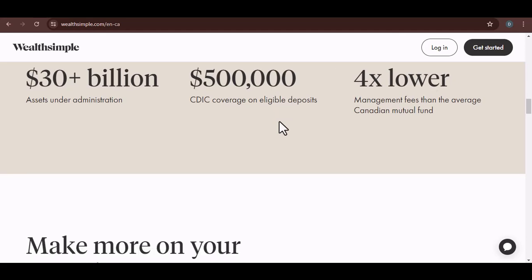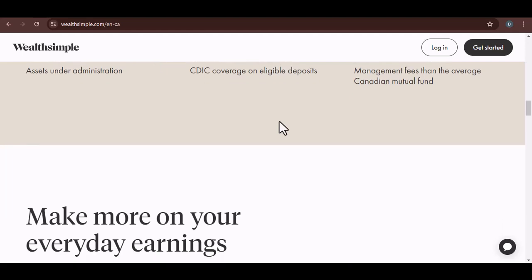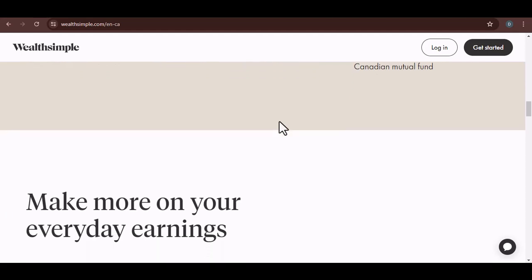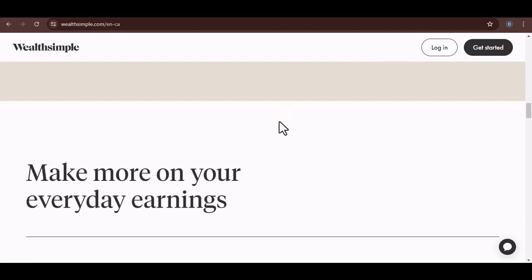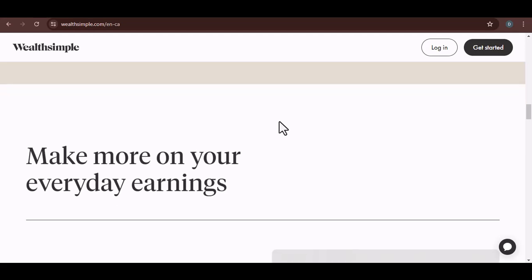So, there you have it. Wealthsimple doesn't have a PIN in the traditional sense, but your Wealthsimple cash card does. And while a PIN is important, it's just one piece of the security puzzle. Wealthsimple employs various security measures to protect your money, but you also play a crucial role in safeguarding your account. Thanks for watching, and until next time.